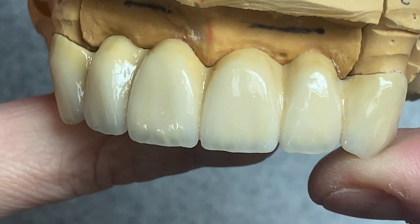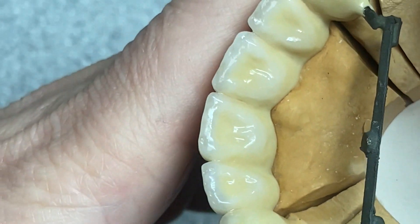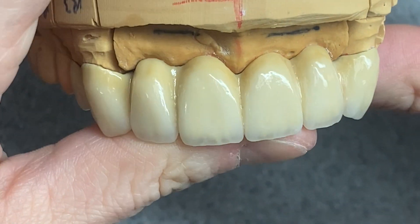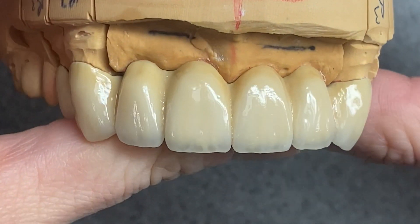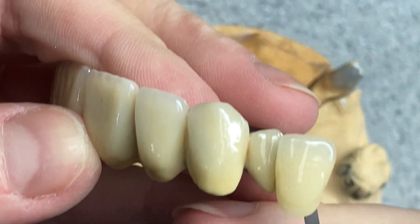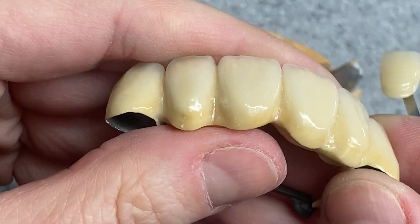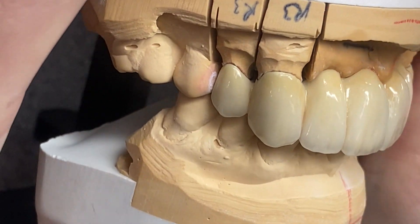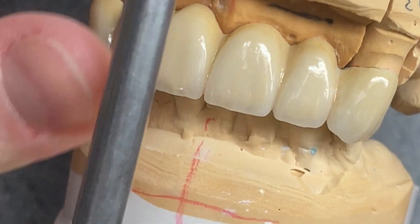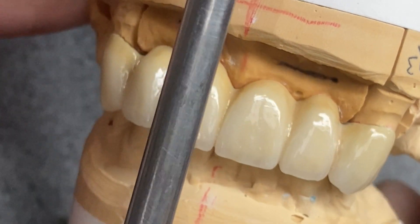This is the bridge after I glazed it. That's what it looks like from the lingual side and from the mesial side — I think it's good. The shade looks good too. Here it is in bite. Give this video a like if you enjoyed watching it, and I'll see you very soon — bye bye!